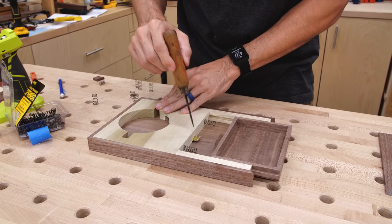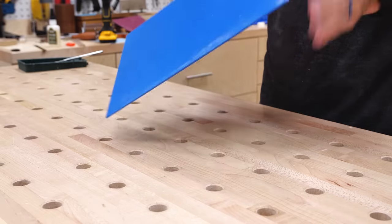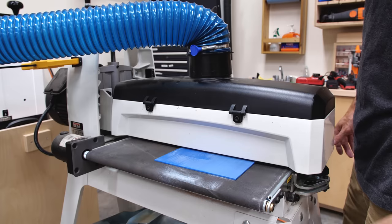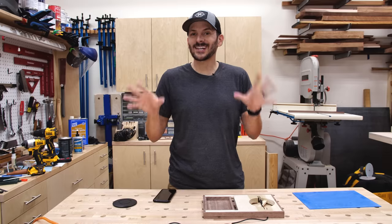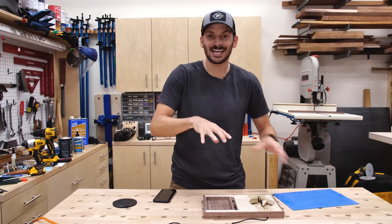I locked the drawer in tension and glued on the false drawer front to complete it. While it was drying, I prepped the epoxy sheet — going for the bright blue. The pour wasn't exactly level, so I ran it through the drum sander to get it consistently flat, then finish-sanded it up to 220 grit.